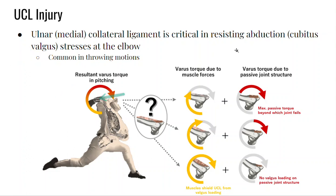The question is: to limit a valgus torque, you need a varus torque. Muscles can create a varus torque, as well as passive joint structures such as the medial collateral ligament. If you had muscles working to shield the UCL from valgus loading, that would be great, because then you'd have no injury.